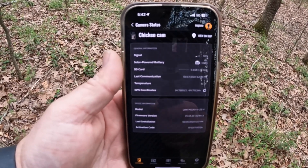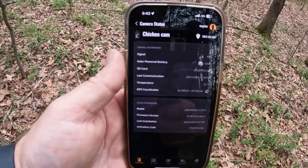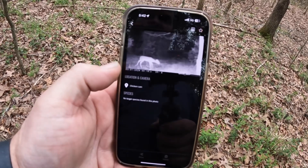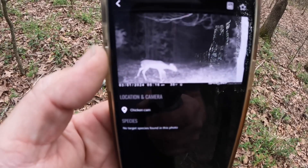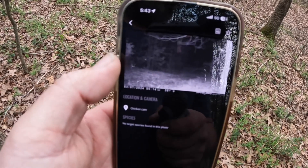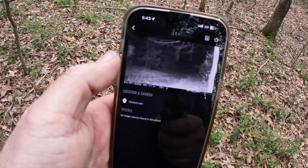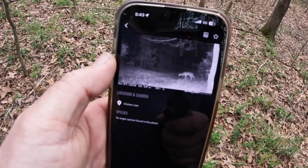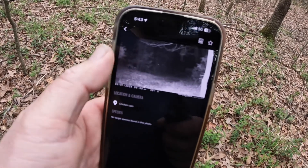It's got about 50 percent signal and 100 percent battery. And that was the photo we got at the beginning of the month — you can see some eyeballs down that way, so there might have been multiple. Yeah, there's two there — looks like three sets of eyes.